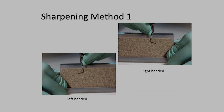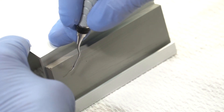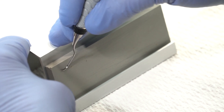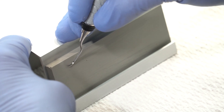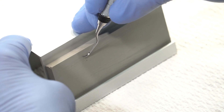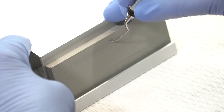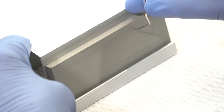Method one is with your fulcrum finger on the beam, the heel against the stone, and the face parallel to the tabletop. Move from the heel third, the middle third, the toe third, and around the toe, keeping the face parallel the whole way.